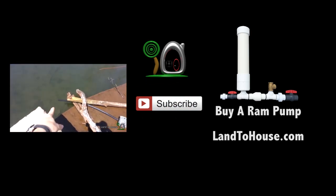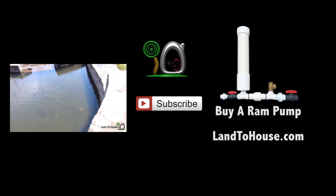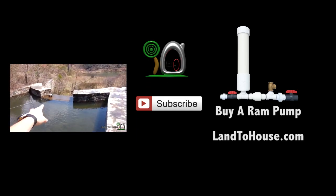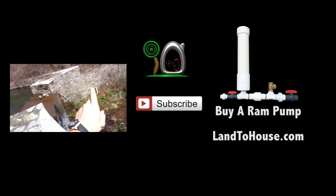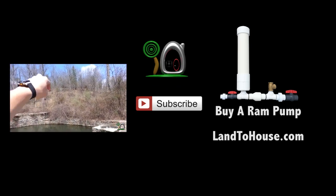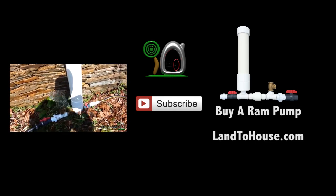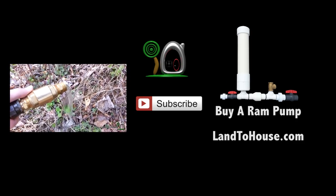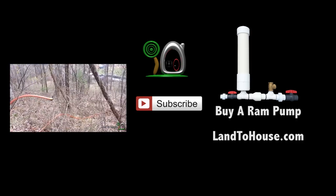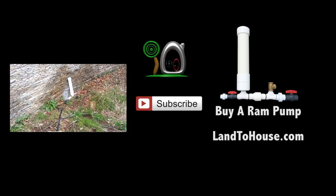My original intent for this half-inch ram pump was to take it to my local farmer's market and other shows, so it needed to have the clear tubes so people could watch the water climbing up into the pipe. But then I realized that a lot of you have been emailing me about low-flow creeks and what the best ram pump is to use in those situations. I figured maybe I should just make these pumps this size and put them on the website.